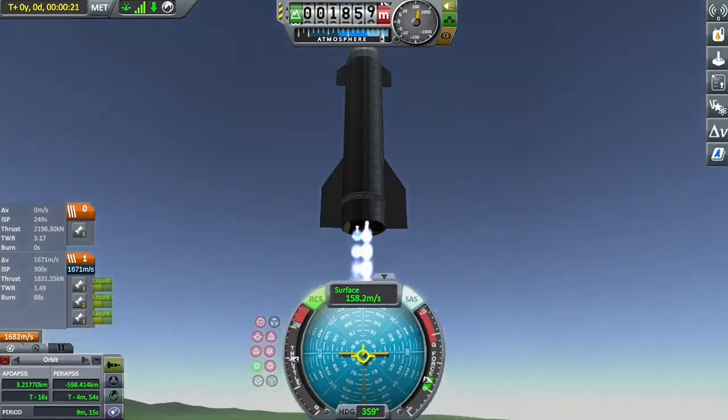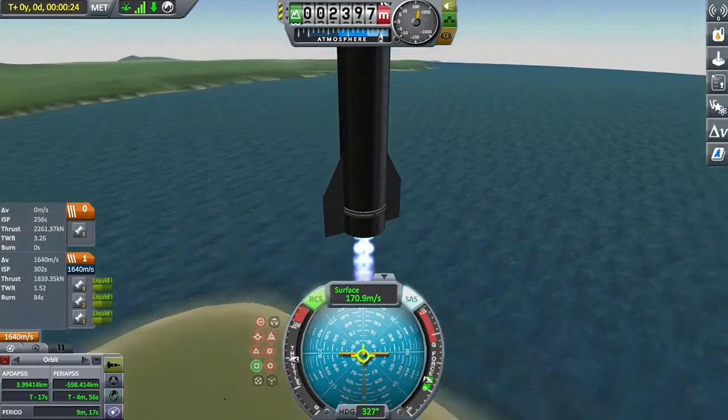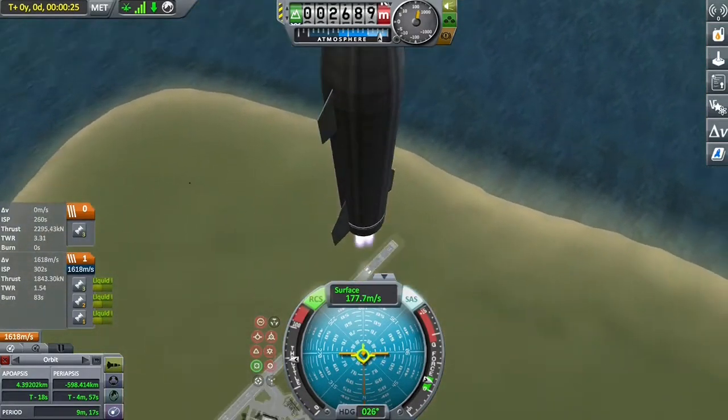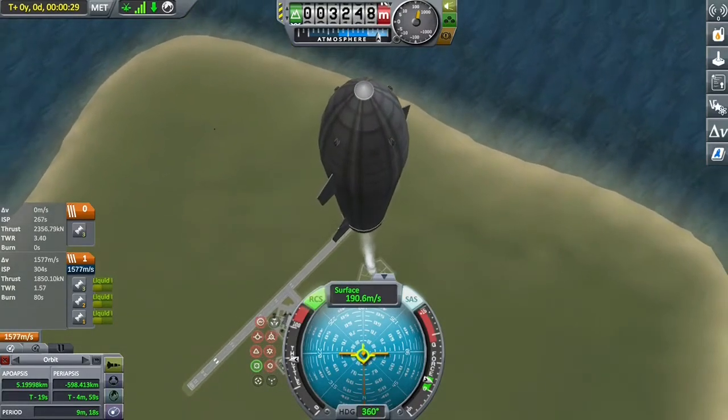Going to reduce throttle so we're not putting too much aerodynamic stress on the Starship prototype. This isn't meant to be a replica of any particular Starship, although it has taken quite a few design cues from the SN8. It does like exploding on landing, which SN8 did quite well.